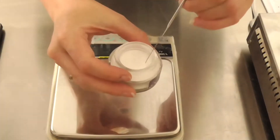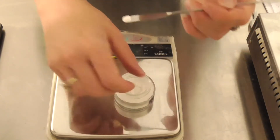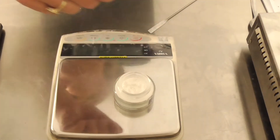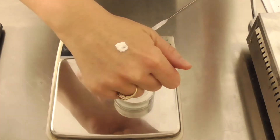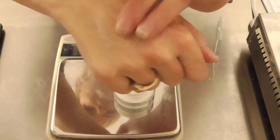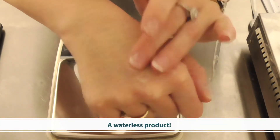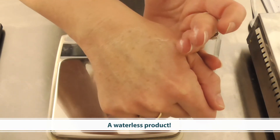Hi, I'm Belinda Carley, the director of the Institute of Personal Care Science. Today I'm going to show you how to create innovative powder-to-foam cleansing products. A powder-to-foam cleansing product is simply one that is a powder in the jar, and then when a small amount is applied and water is added, it turns into a foaming cleansing product. As consumer trends head towards waterless products, this is a fantastic solution to create.